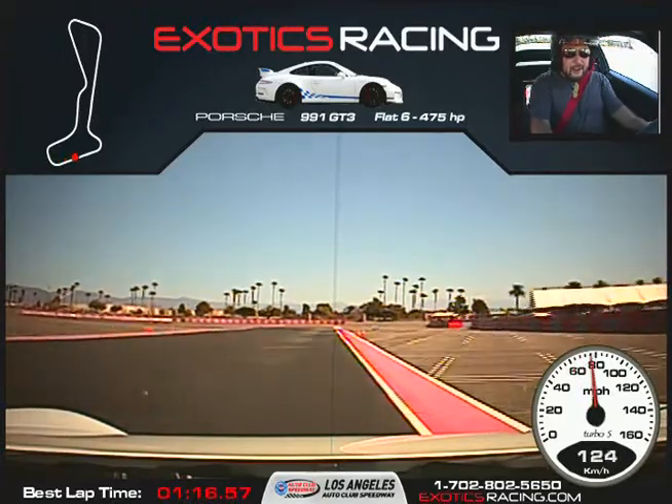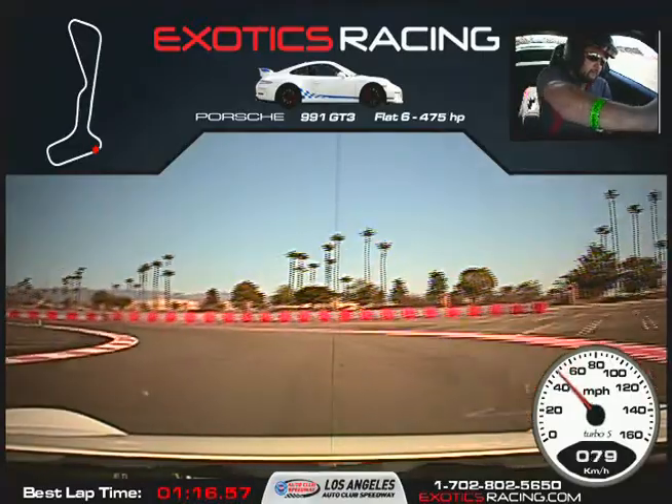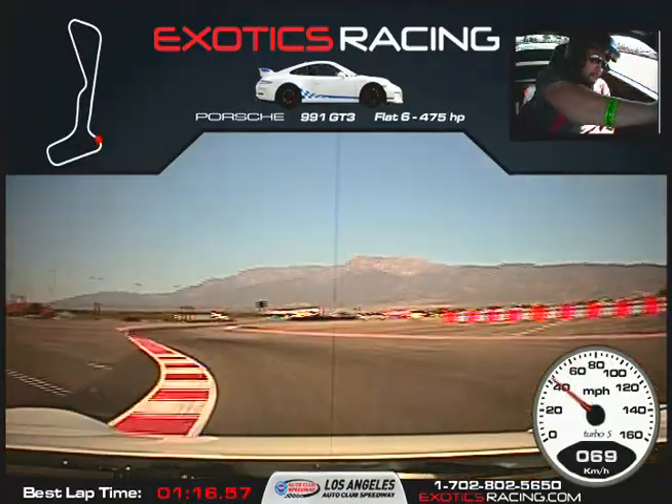You always want to give it a tiny bit of throttle. Back on the brakes. Now turn it to the left, get all the way to that apex. Squeeze the throttle a little bit. All the way back across to the left. Wait for that marker.